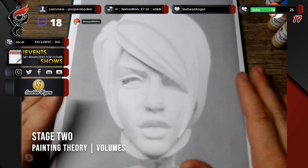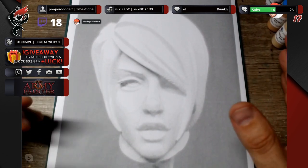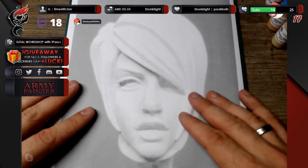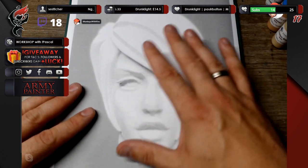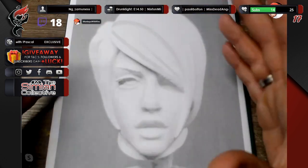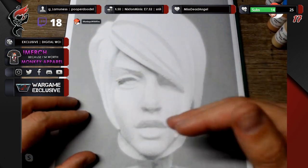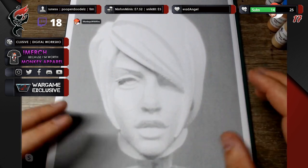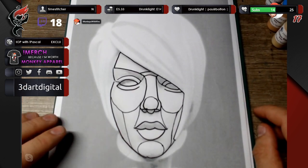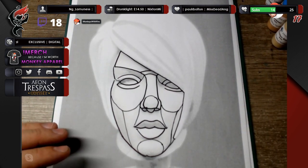I want you to focus on two things in this class: the use of colors and how to mix them, and seeing what the volumes are in this face. With a female face, everything is more rounded and equalized with less contrast than a male face, but we still need to see where the shapes are. For that I've prepared some visualizations — I've drawn out what I think are the most prominent angles of the face.